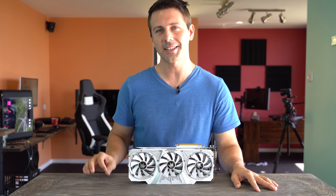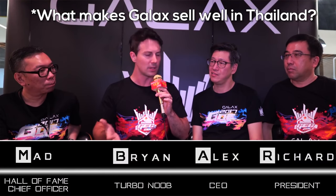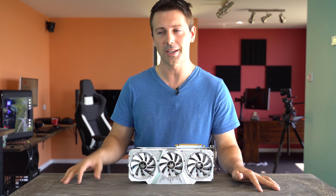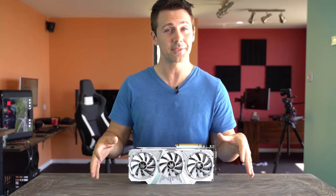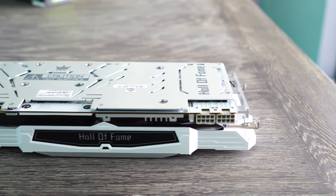Three months ago when I headed over to Thailand to cover the GALAX OC event — which was an awesome event — GALAX hinted at a new Hall of Fame graphics card being released in the first quarter of 2018. Many of us, myself included, thought that was a hint at the new Volta gaming graphics cards. But as fate would have it, it was actually referring to the 1070 Ti Hall of Fame. So here this card is, and let's put it on the test bench and see what it can do.